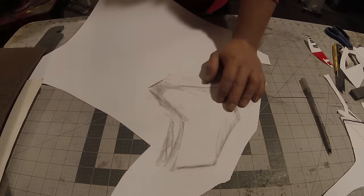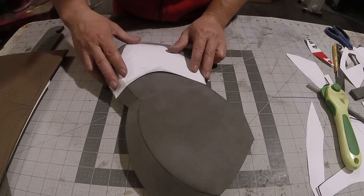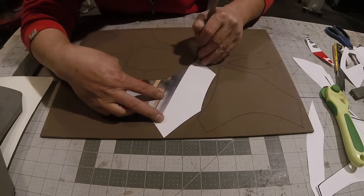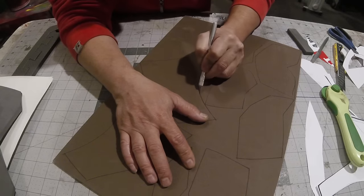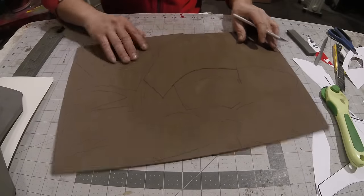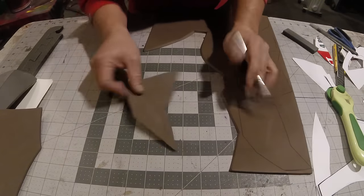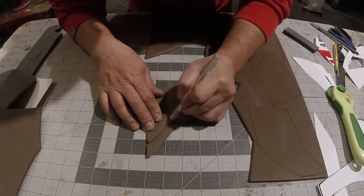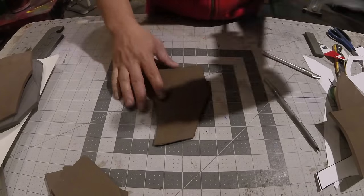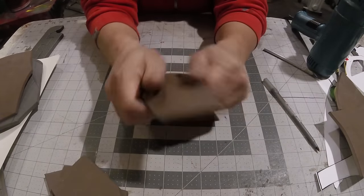I'm carefully tracing all my designs on the craft foam, and once I do one side I'll flip it over so it'll be symmetrical. I'm working on the accents that go on the chest area — I was able to fit all of my patterns onto one sheet of craft foam. I'm cutting all my patterns out at a beveled angle so I don't have to do any sanding; as soon as it's cut out, everything will already be beveled. Make sure you remember where all these pieces go because after cutting everything out I threw away all my templates.